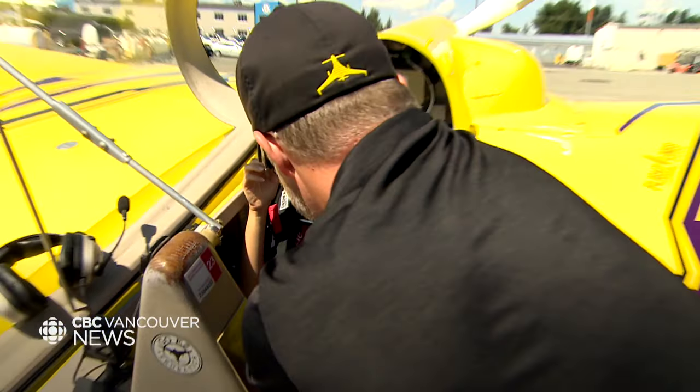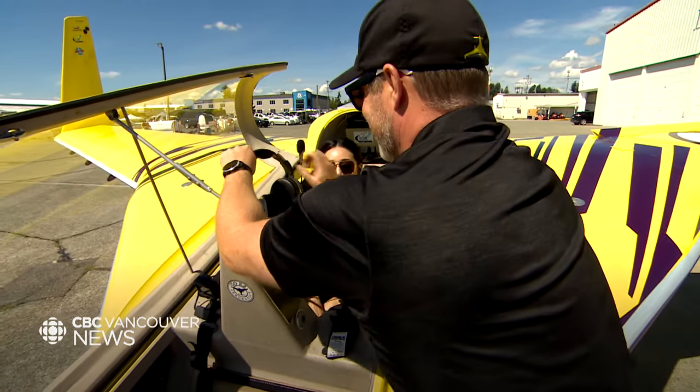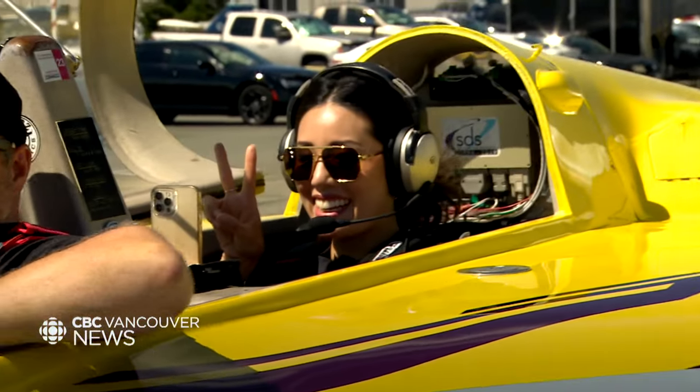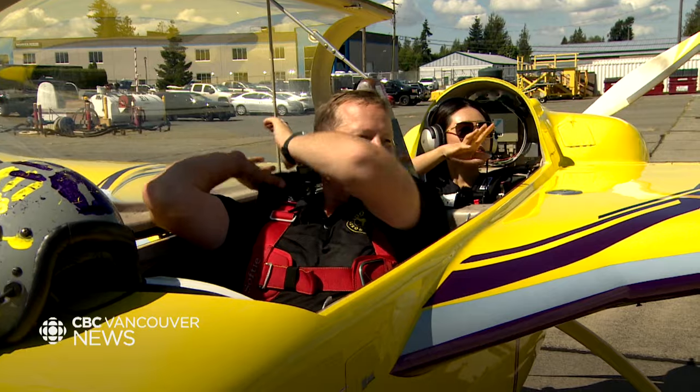Go ahead and sit down. Oh, this is like my kid's car seat. Good. You're not too nervous? No. That makes one of us. This is the before. Love you. Love you too, Miranda.